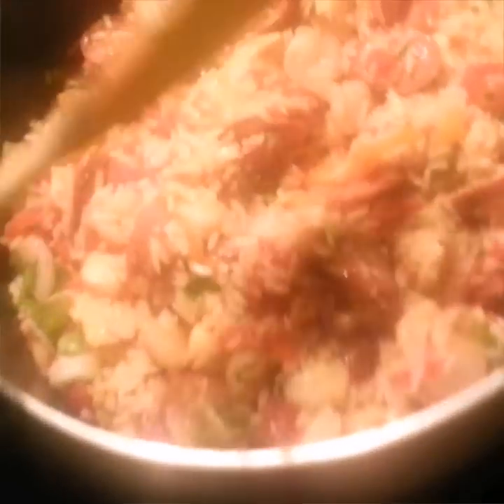I try not to do too much seasoning because there's already enough sodium in the sausages and everything else in here.